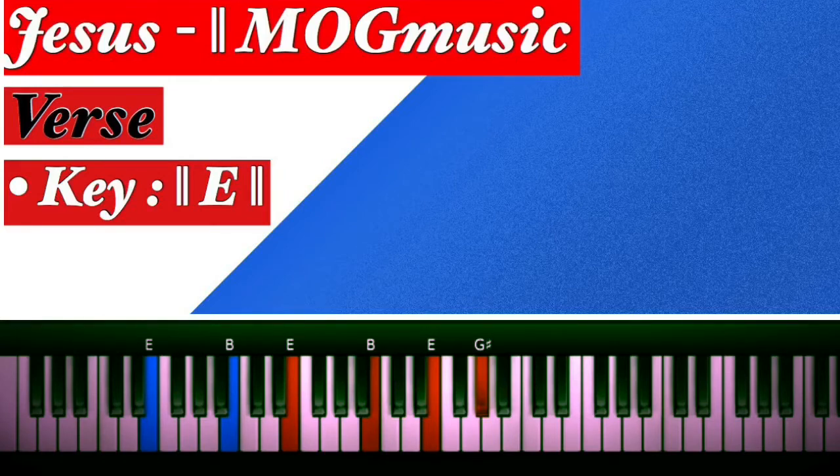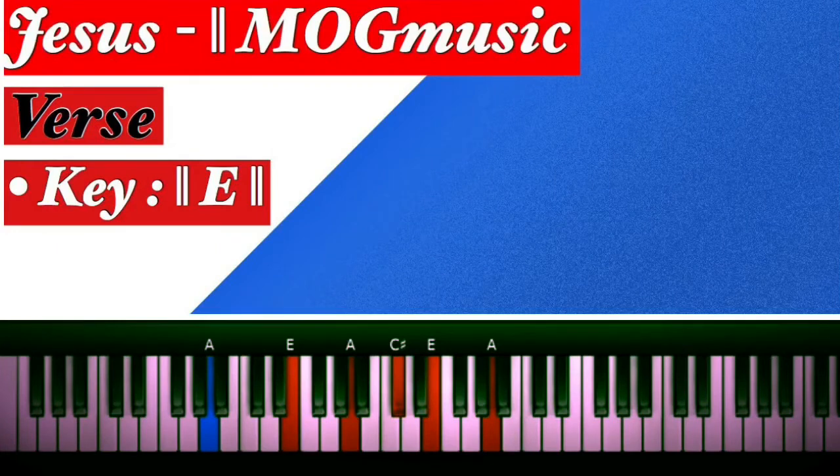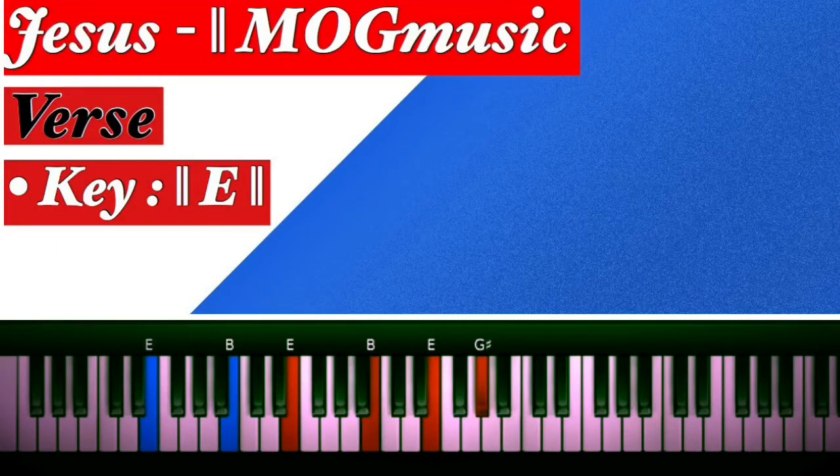That's A major, then to the five — B major chord. So you just repeat. There is no other name, that which we are saying, than the name of Jesus, the name of Jesus.